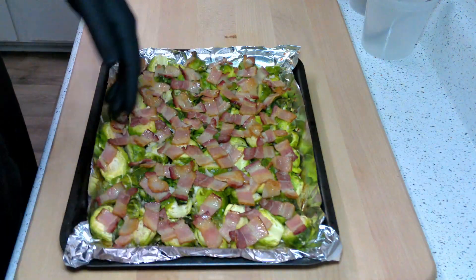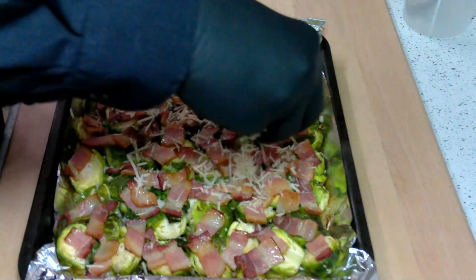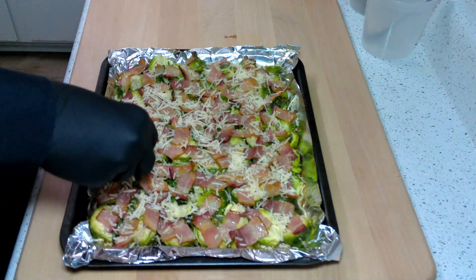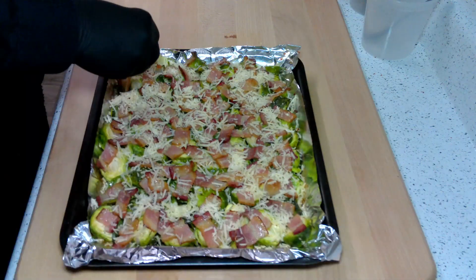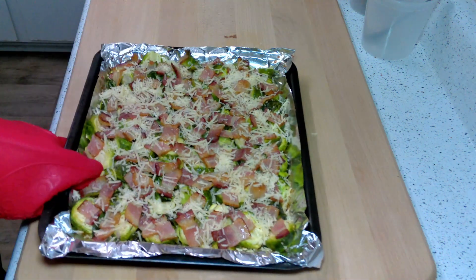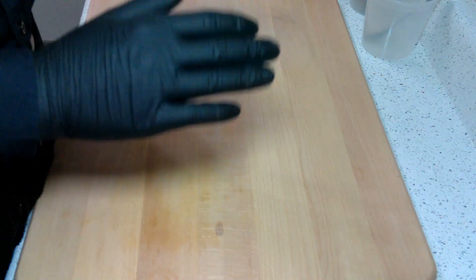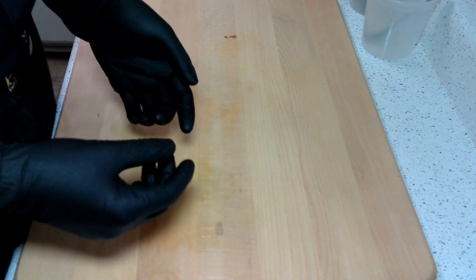They've been in there about 15 minutes. I'm just going to give them a light dusting of parmesan, then pop them back in for another five to seven minutes — really just depends on when the cheese is melted and the bacon's crispy, so use your best judgment. We also don't want to completely cover the bacon, or it's going to hinder the cooking process, so just a little bit of cheese goes a long way. Parmesan is a really low moisture cheese, so it takes a little while to melt, but as soon as it melts it gets crispy really fast — that's why we added it later in the cook.